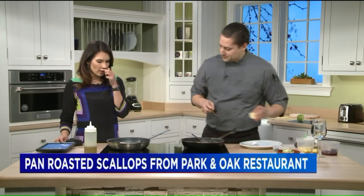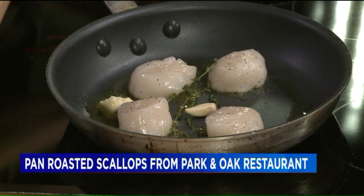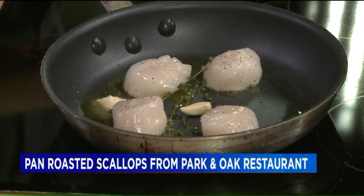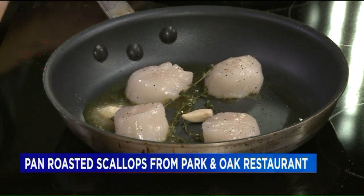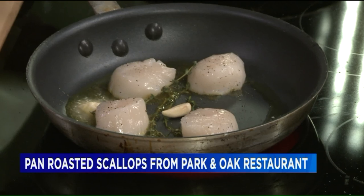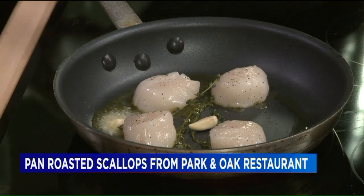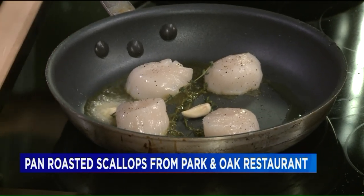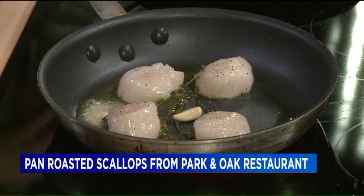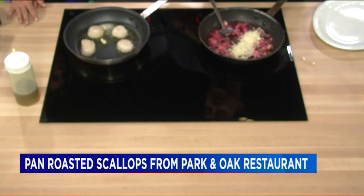Now we don't want to overcook these, which is easy to do. I heard one time that if you overcook scallops, they won't make you sick, but they will not just be tough — they'll actually taste bitter. They do taste bitter, yeah. It's not very pleasant, so you have to be really careful. You've got to go slow when you cook the scallops.